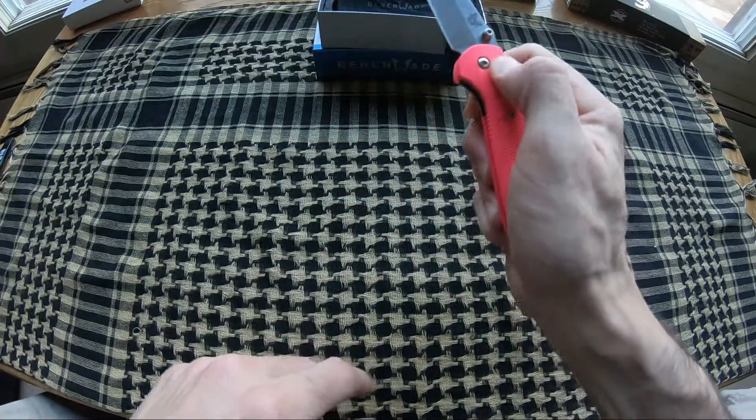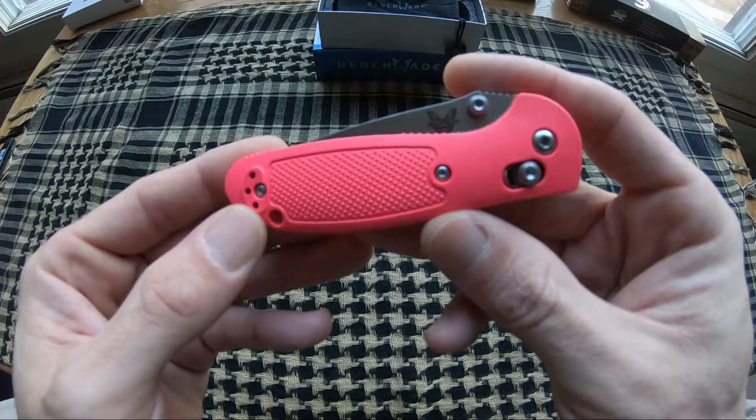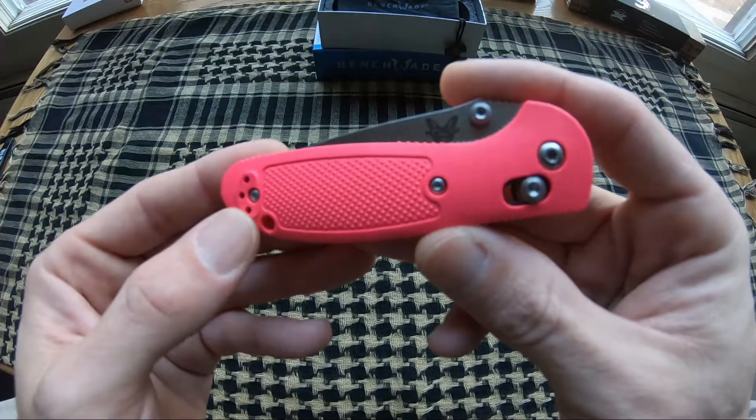This guy comes in at 2.68 ounces. Really smooth — really love the colors on this one. Another beautiful knife by Benchmade.